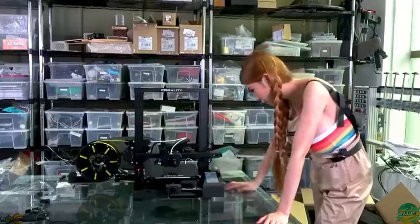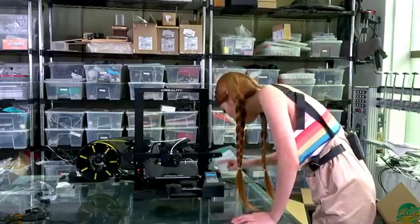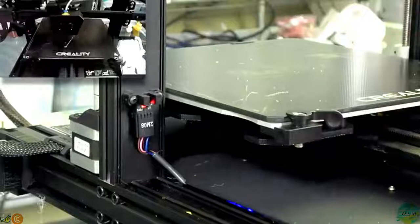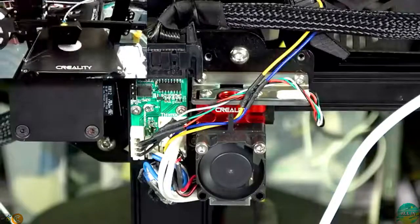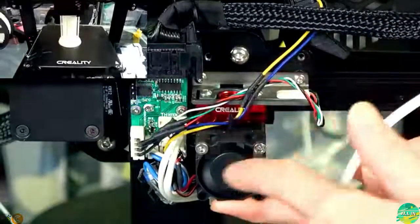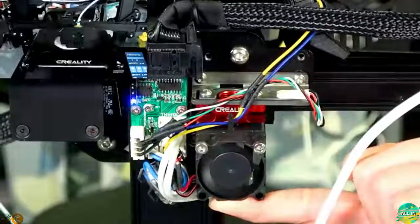Let's see what's on the card. Let's try to print the 3D Benchy. As you can see, we have an optical switch on our Z-axis - that means your first layer is going to be very accurate. I'm going to show you something really neat - I'm going to apply pressure on the nozzle. You see the blue light going on here? This is their auto-leveling system and it is using a strain gauge up here. It's very unusual, very cool.